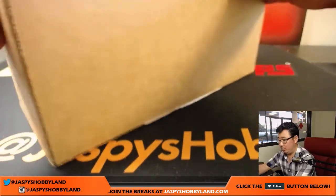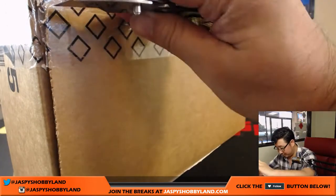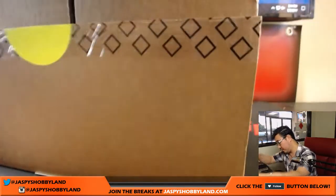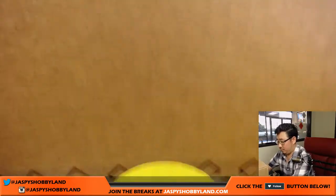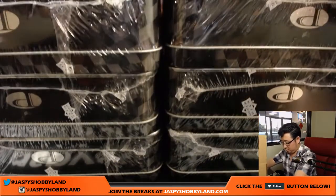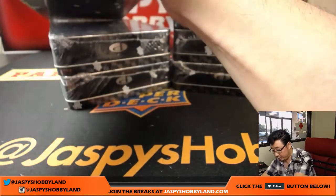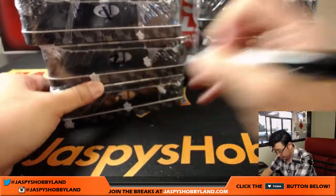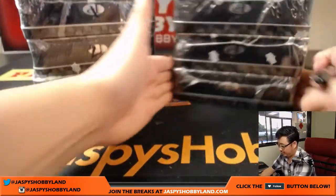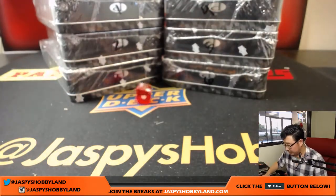So let's pop this open and figure out which one we're gonna do. You can see it's a fresh case. Counting out the boxes — one, two, three, four, five, and six. I'm just gonna roll our six-sided die right here, and whatever number we get, that's what we'll do. And it'll be two.